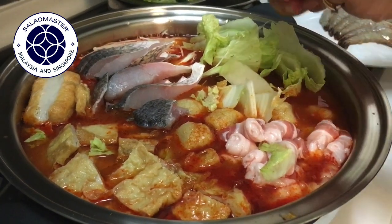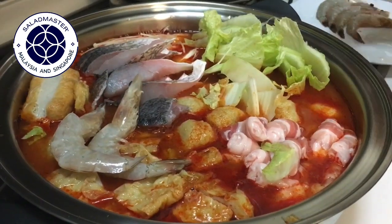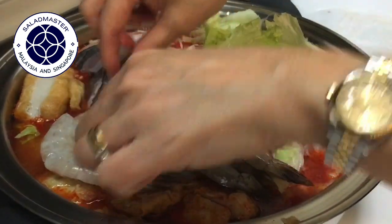And then I'll put in the fish fillet. So I'll put the prawns in here too. I'll take a photo to show everyone as well.